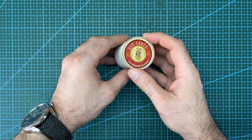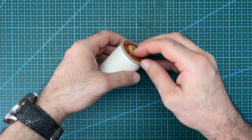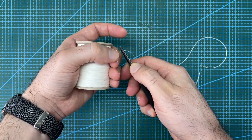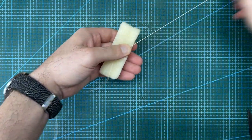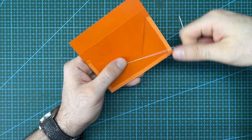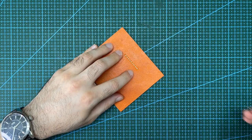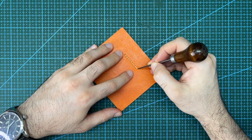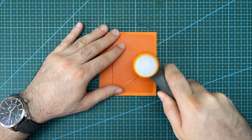The thread I will be using for this project is Fil Au Chinois lançable in 632 size. It is a linen thread that is 0.51 millimeters thick. Cut the thread to length and then rub it with beeswax to help lubricate it. Then saddle stitch the bottom edge of the tee pocket. Cut the ends of the thread and use an awl to tuck the thread back into the hole. Then finish off with a dab of white glue to lock the thread in place and hammer down on the stitches to flatten them out.